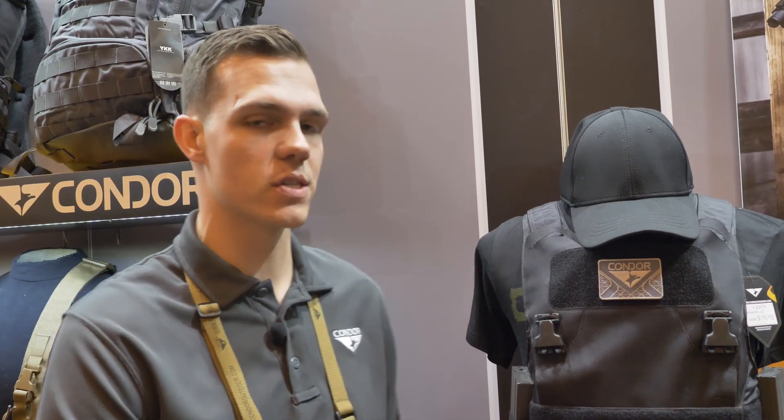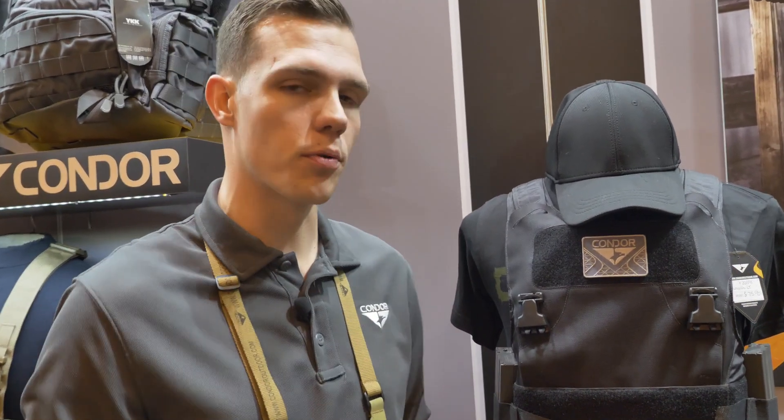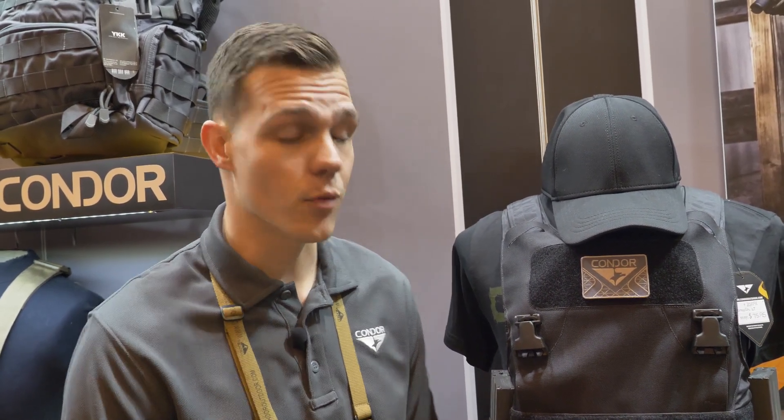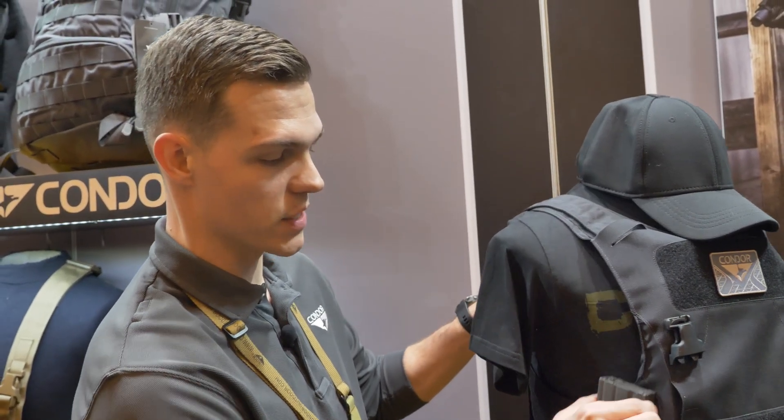This is the LCS Vanquish Armor System Light — so pretty much what it is, it is a low-profile plate carrier for undercover cops, plainclothes guys, task force, everyday carry, whatever it is. It's a great plate carrier. As you can see, it's got a nice elastic cummerbund here that has slots where you can slide in a magazine, med kit, whatever you want.